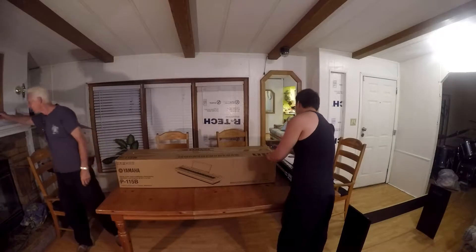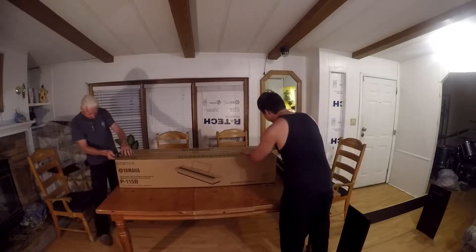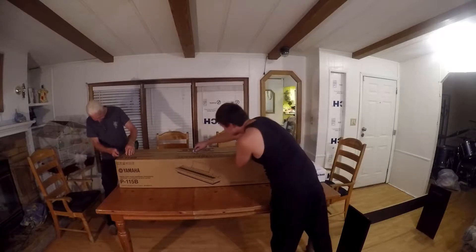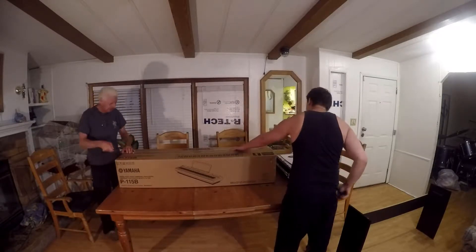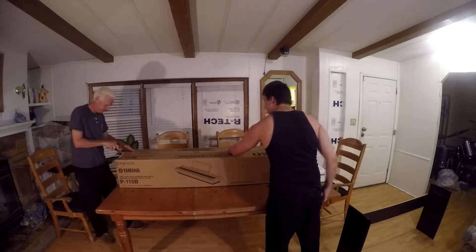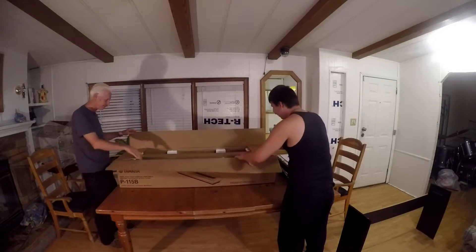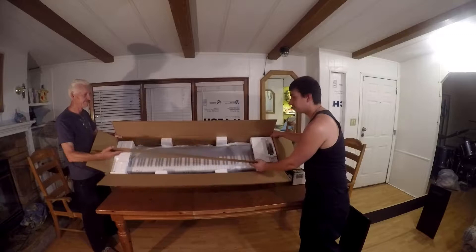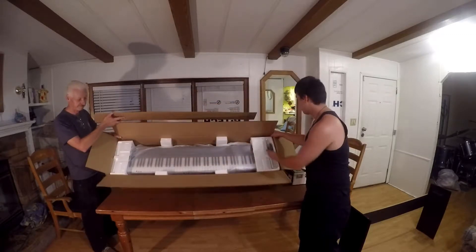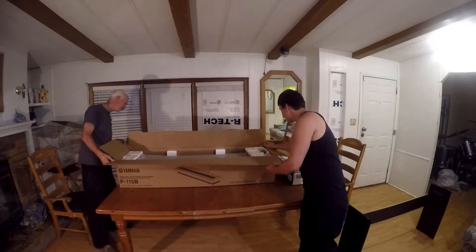Let's open the box up. So this is what it looks like on the inside — well packed. It's got some styrofoam and everything, and a piece of cardboard. The styrofoam is pretty thick, so it's nice cushioning.